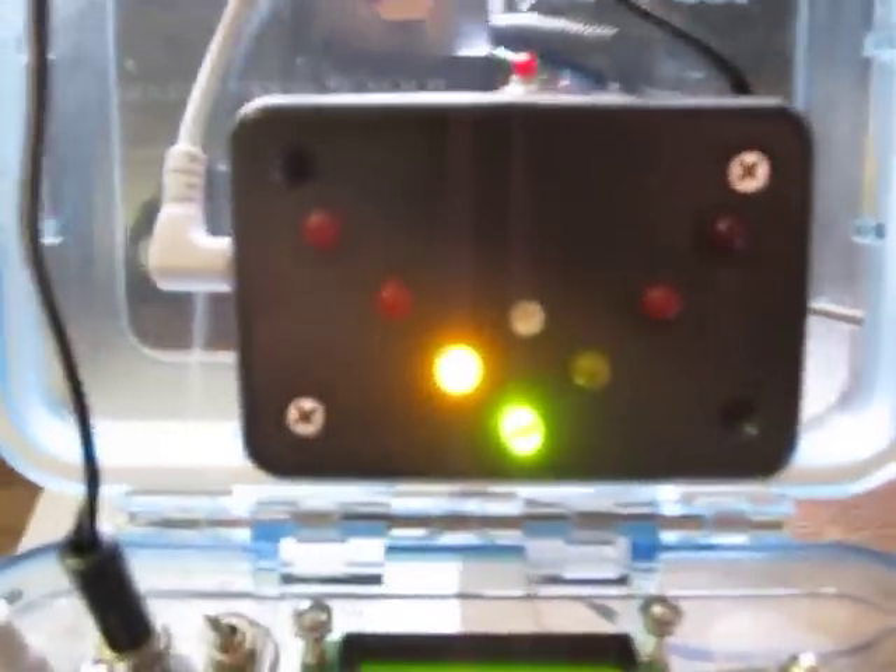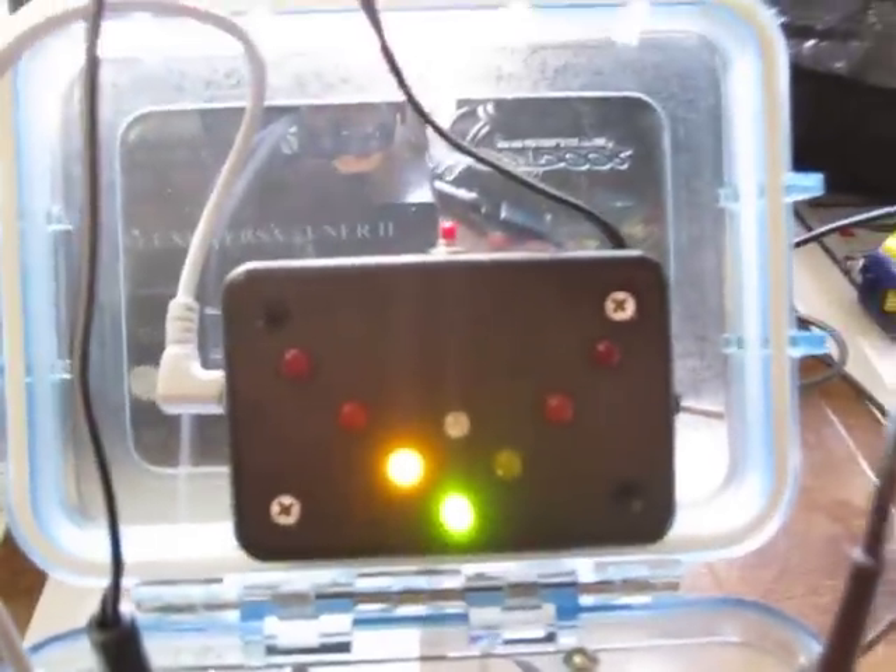This is the charge port. It also provides 12 volts — or whatever voltage is in the battery — for accessories such as what I have plugged in here, which I'll go through in a minute.